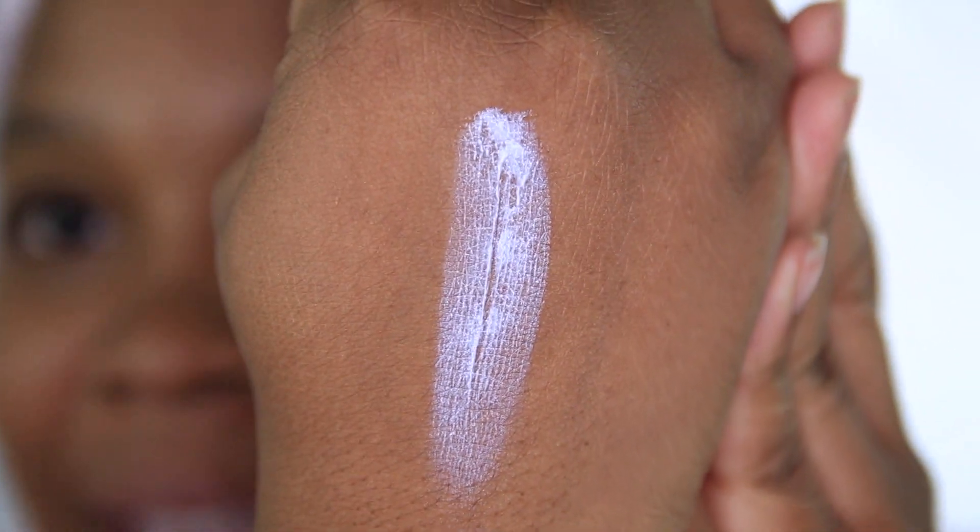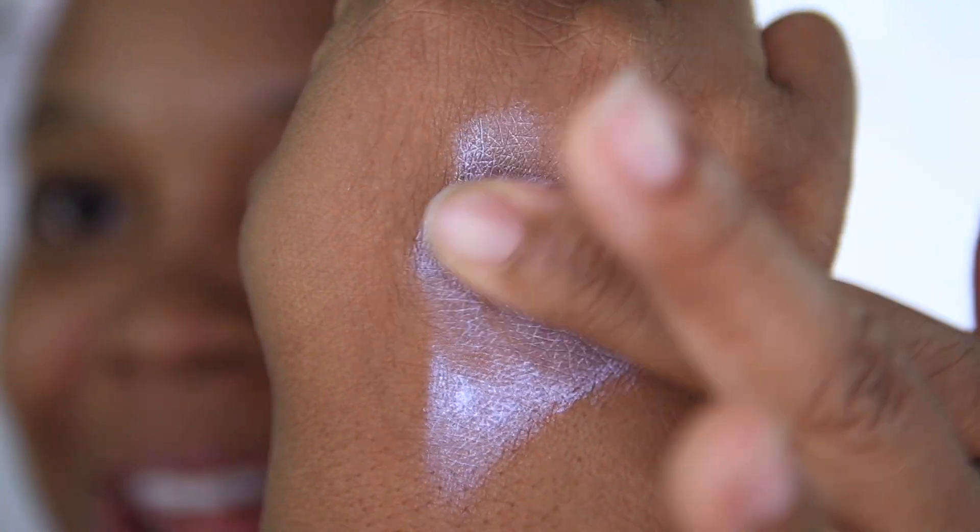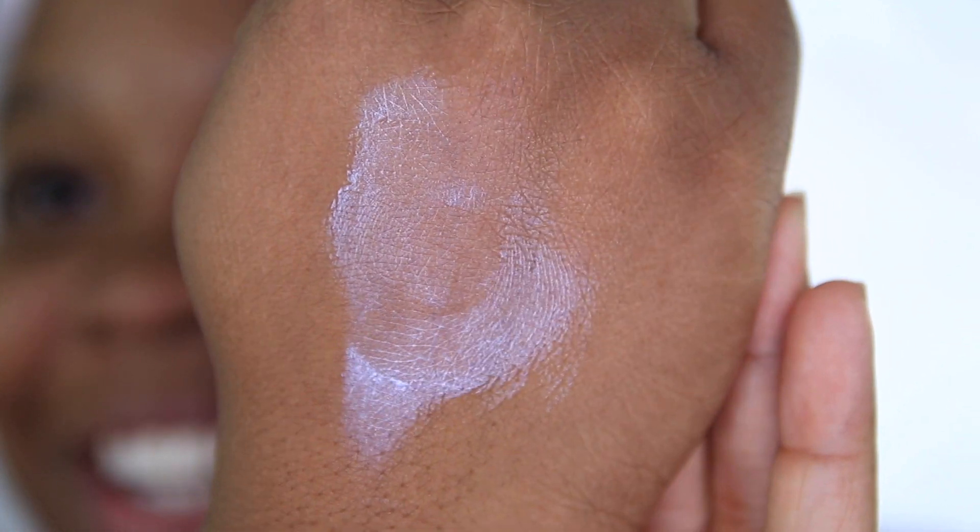What do you guys think? Does this look ashy? It's looking a little ashy, Dermalogica. It smells to me like a menthol, like soap — just a really clean, refreshing scent. It's not overwhelming, just really like a light menthol scent. I like it, it's not bad.